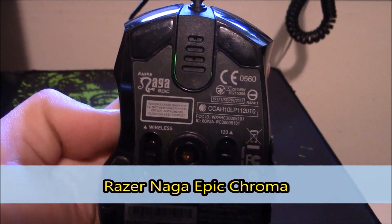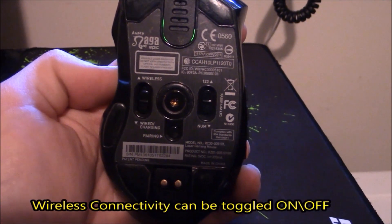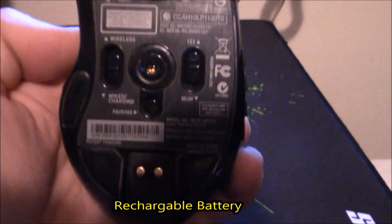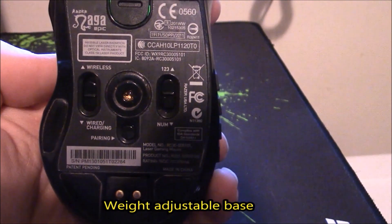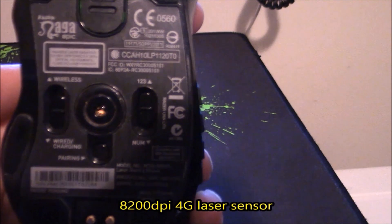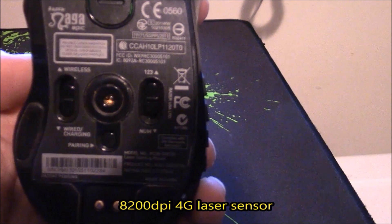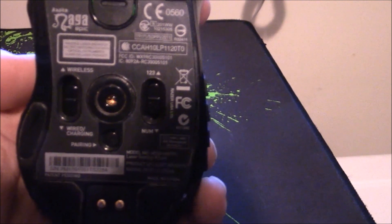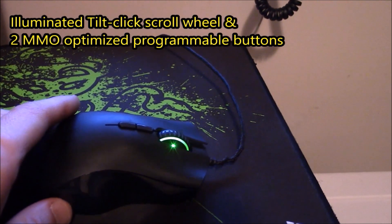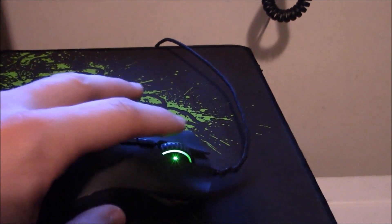Here is the Razer Naga Epic gaming mouse. You can see on the bottom that you have the option to turn on or off wireless — it does have a rechargeable battery. You can adjust the weights with the toggle switches, and there's a laser on the bottom where you can adjust your DPI and sensitivity, as well as a wireless connection button. On the top you have a scroll wheel that glows green, as well as two different function buttons.